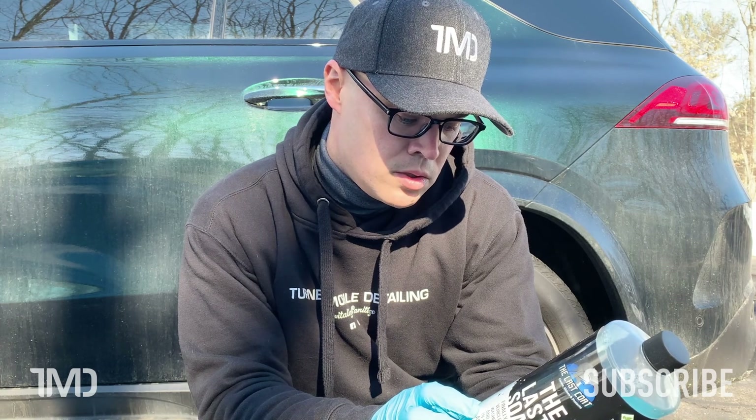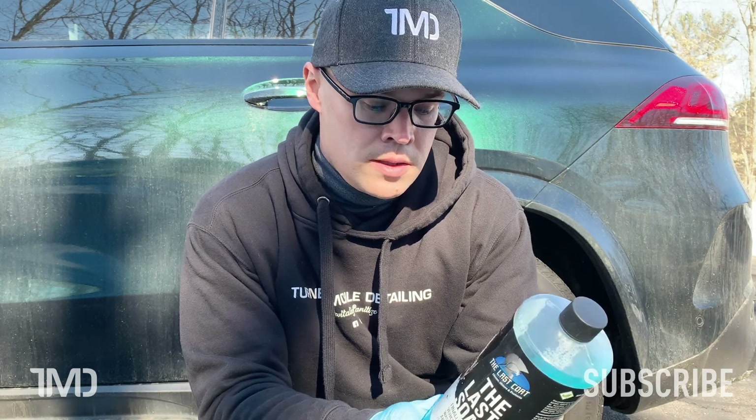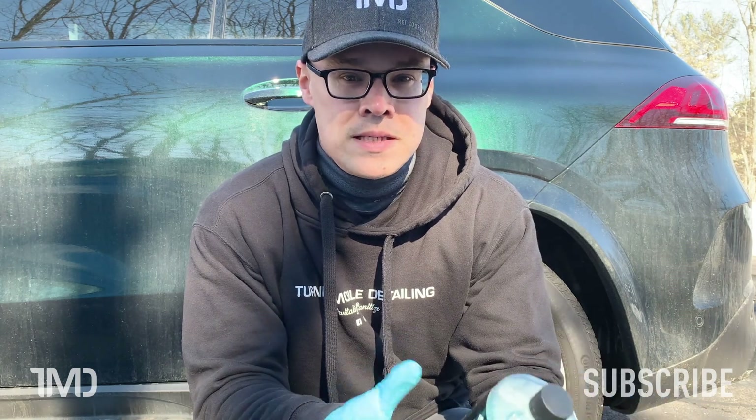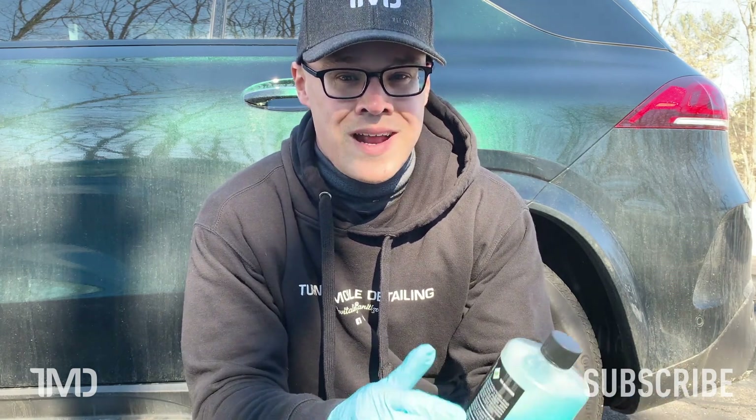A heavier concentration would yield more foam production. We're going to be using a 32-ounce foam cannon and I put about 6 ounces — that's about double what they recommend. I want to give this stuff the best chance it possibly can to bond to the surface, so I'm going at high dilution ratios. Maybe it's a waste of product? We'll find out, but I want to give this stuff the best chance it can to succeed.